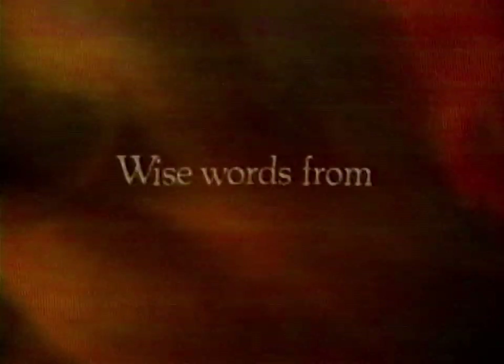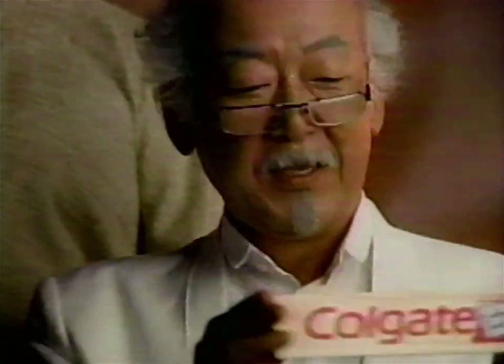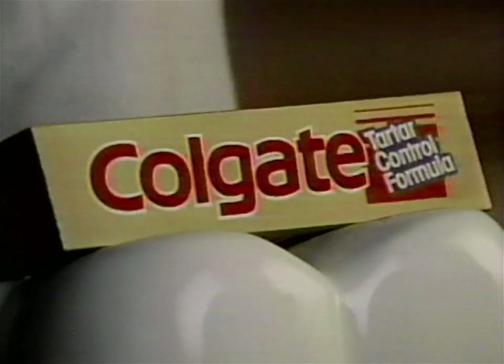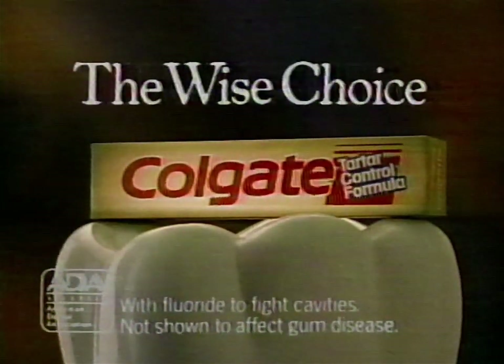Strength can move mountains, but strength can't brush away tartar. For tartar, use your head instead. Get Colgate Tartar Control. While helping to brush away plaque, Colgate's been proven to help stop tartar from building up. So you don't need strength to fight tartar — you just need smarts to buy Colgate. Colgate Tartar Control: the wise choice.